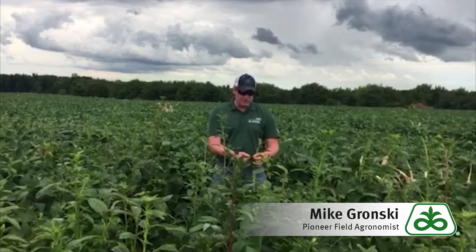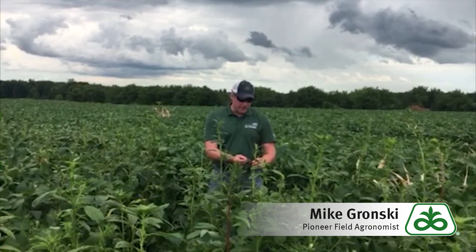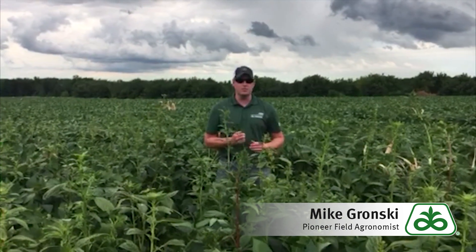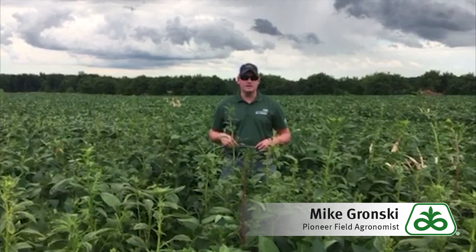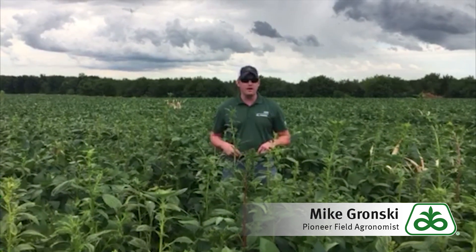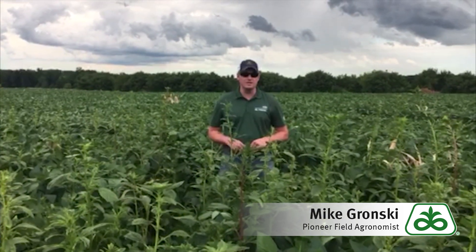The other factor to look at is the leaves themselves. On waterhemp, the leaves are going to be more elongated and have a smoother, glossy appearance — they're not going to have the hairs like the pigweed species will. One other special thing to note: as these populations continue to diversify genetically, there is potential to find some waterhemp with some hairs on it, so be prepared for that as well.